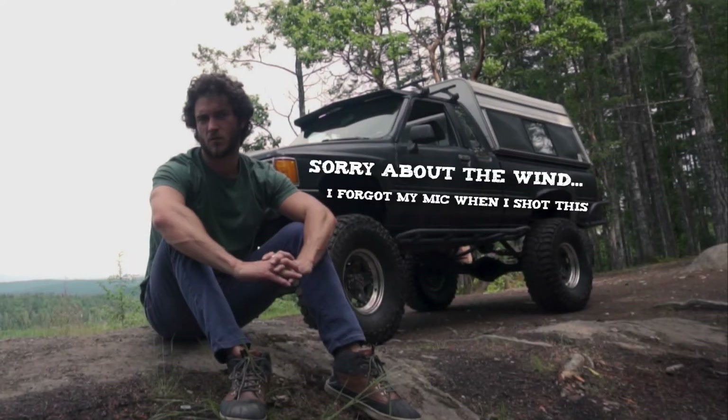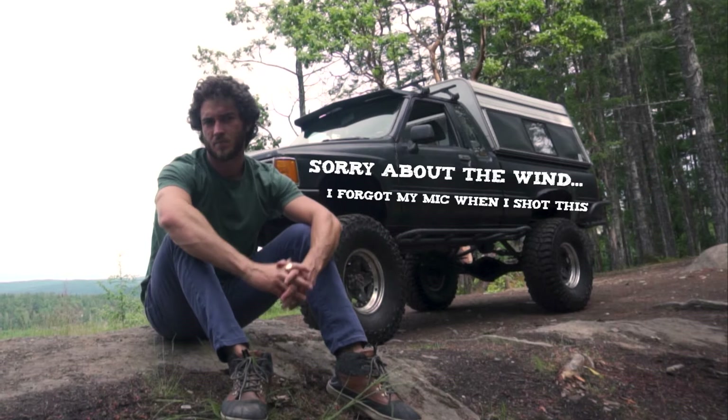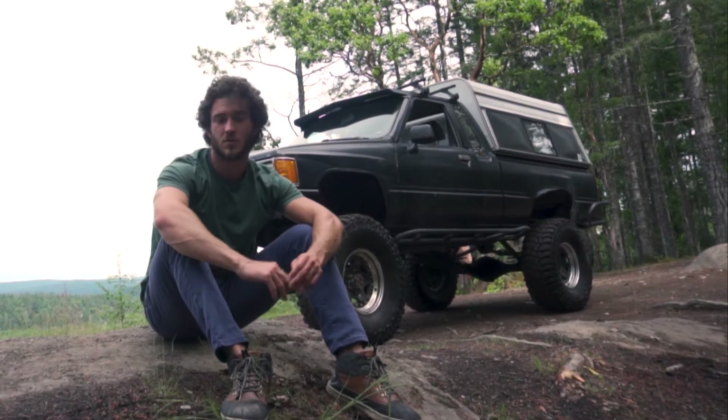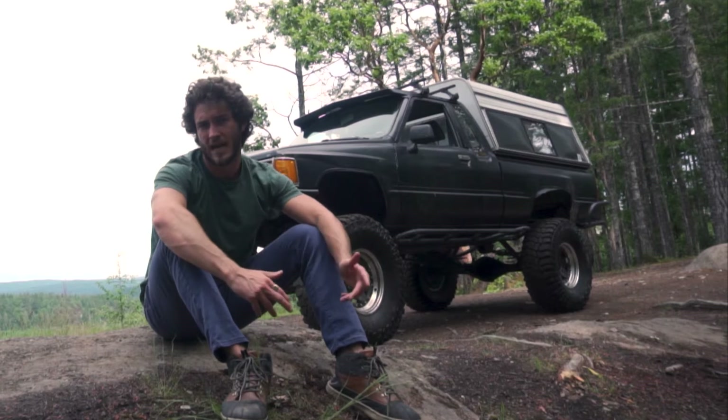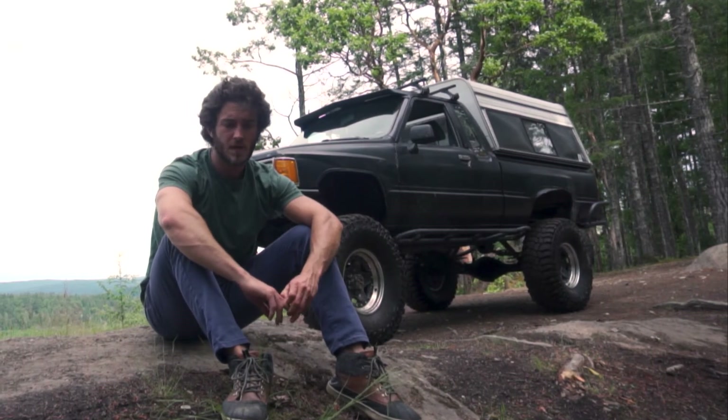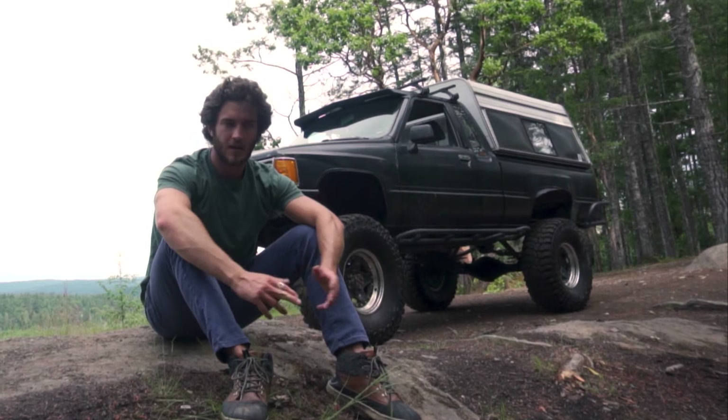I've had the Yeti for a little over a year, about 18 months now. I picked it up — it was a fresh build that had been sitting for five years, built by a fellow named Ben and his dad with the help of another friend of mine named Jason. It hadn't been driven much.